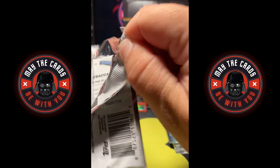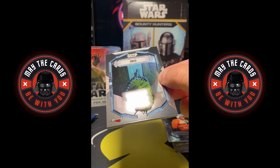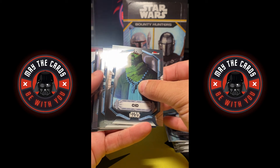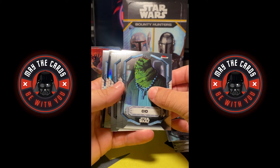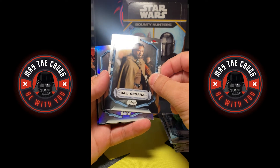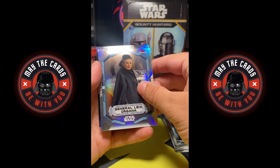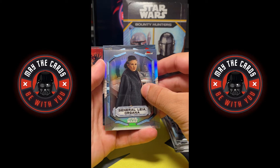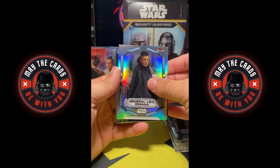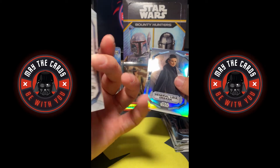We have three packs to go on our first mini box. Okay, we got Sith, looks like some sort of black refractor — folks, we could have something serious here. We have a Bail Organa, a General Leia Organa — very nice card. Out of 10, a black refractor out of 10! Let's see the back card first — Chewbacca, very cool card. I haven't pulled that one yet. It's in the background style, I actually like that card, very nice.